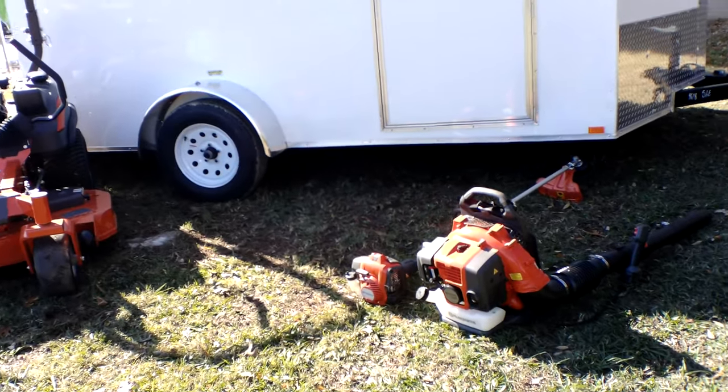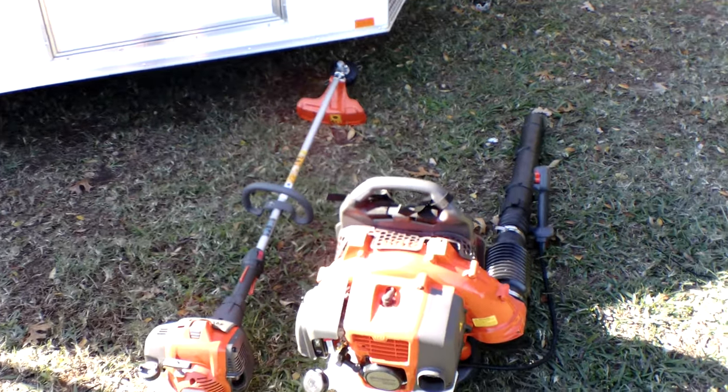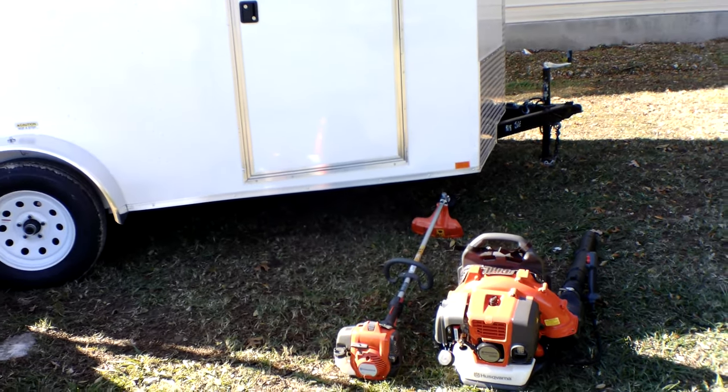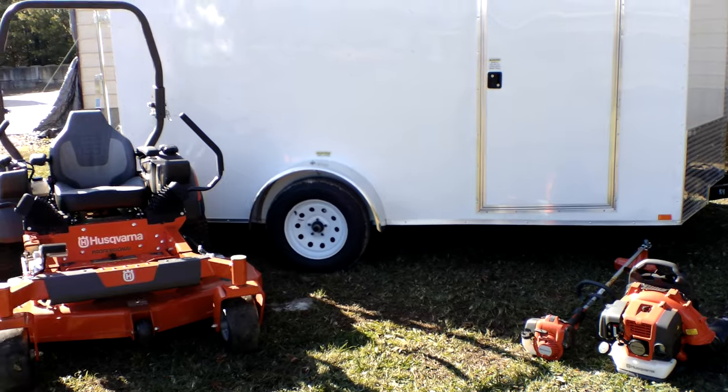Also included in this package is a Husqvarna 350BT backpack blower as well as a 525L string trimmer. Both of these items are full commercial grade as well.